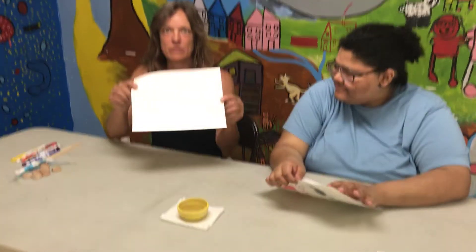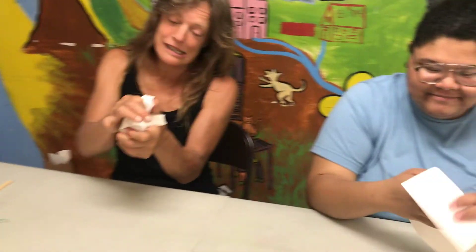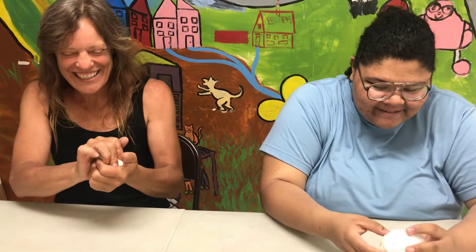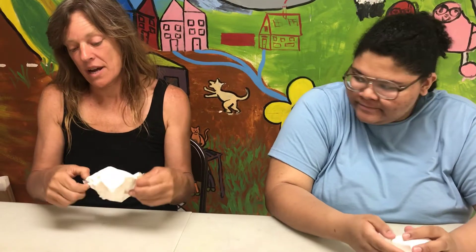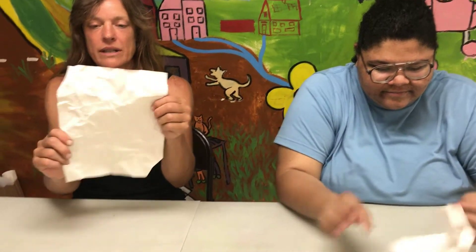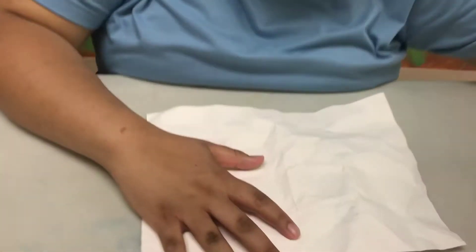You're going to start out with your blank piece of paper, and then you're going to crumple it up. It's fun — you can even throw it at your brother, or use it as a weapon. And then you can open it up if you want. Look at all the cool little wrinkles — see all the cool little lines and wrinkles? One thing you could do is lay it down on the table after you've wrinkled it up.